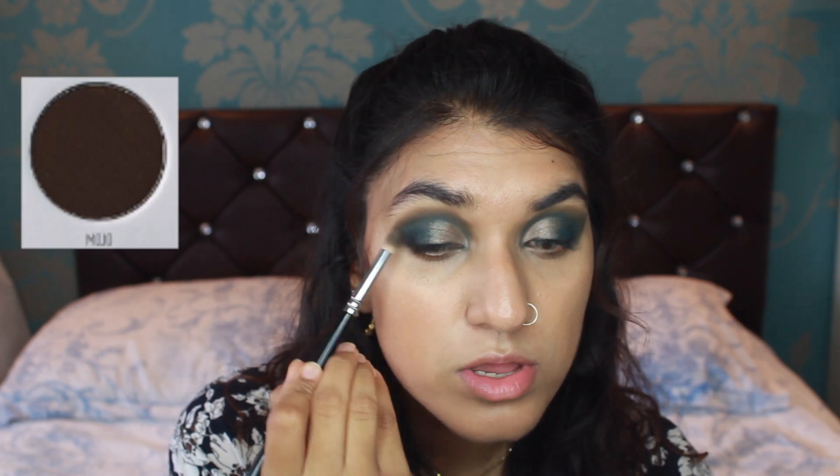Just keep on adding it up to your lash line. Using my Zoeva 231 brush again, going into Mojo and just blending it out a bit, because I don't want to add in too much blue — that's why I'm adding a bit of brown — just to give the outer look of the eyeshadow an extra brown.